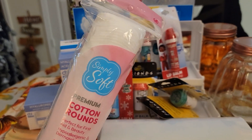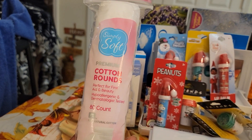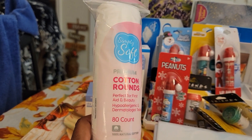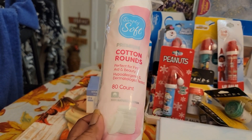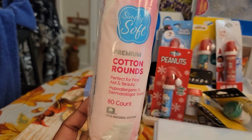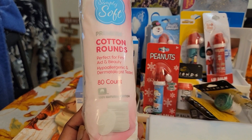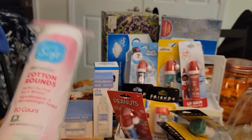Then I saw these. The first time I saw these in my local Dollar Tree they were the 30-count, the little small ones. And I went to get them but I didn't. I said, nah, I don't need those. Then I came home and I was watching Rosie Nabreka's Dollar Tree haul, and she had found the 80-count. I'm glad I held out. When I went back to my store they had these along with the 30-count. So these are Simply Soft Premium Cotton Rounds — I'd rather the 80-count for a dollar than the 30-count. I think we all would agree with that.